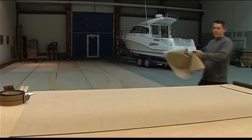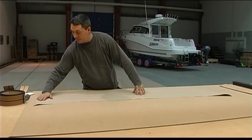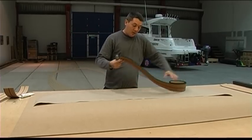It is recommended to unroll the panel material at least one day before use in temperatures above 20 degrees Celsius, 68 degrees Fahrenheit. Cut the planks to lengths slightly bigger than your template.